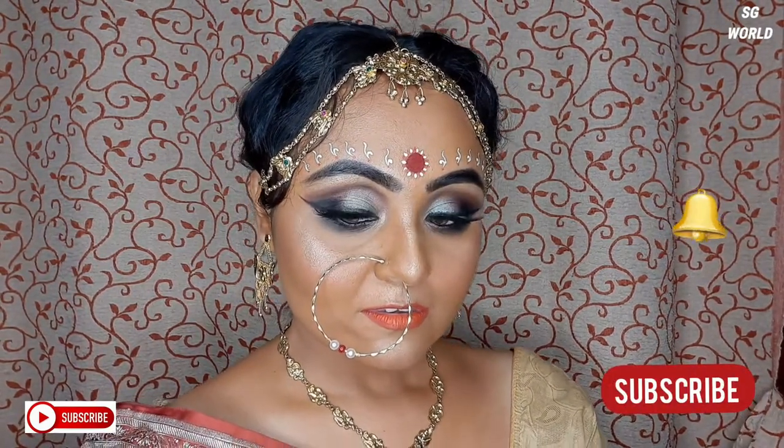Hello everyone, welcome back to my channel. If you are new watching me, I am Sangeeta. Please take a moment to subscribe to my channel and hit the bell icon for upcoming notifications.